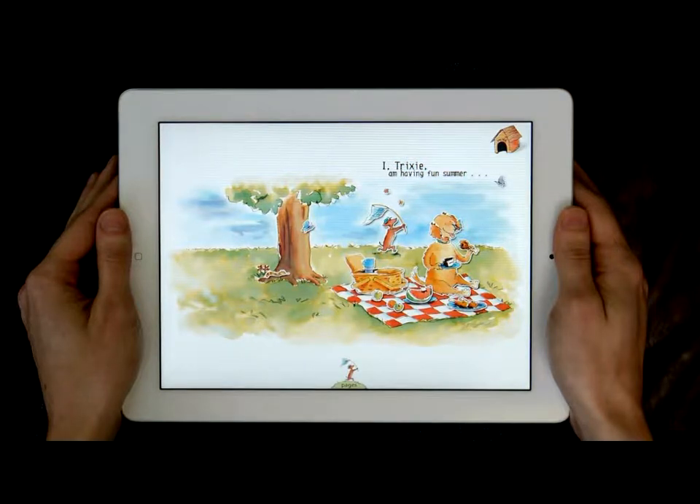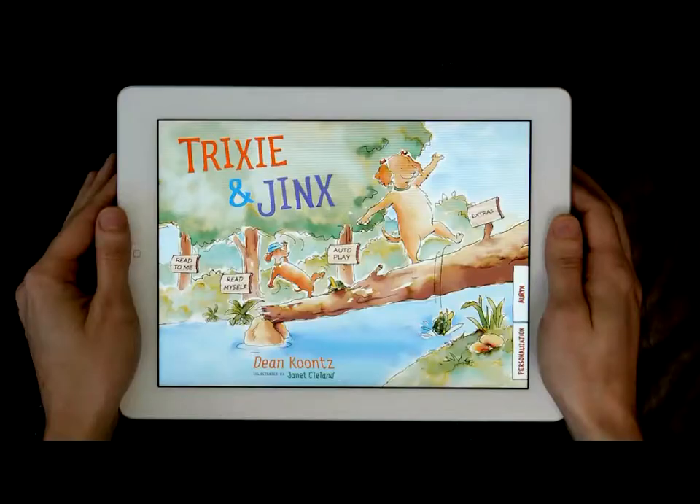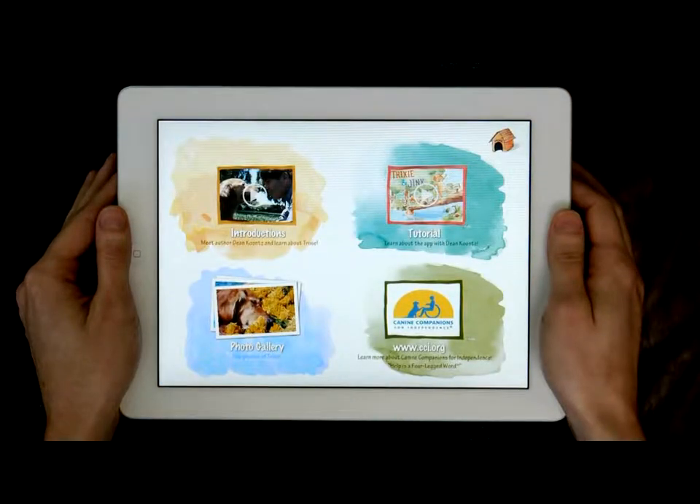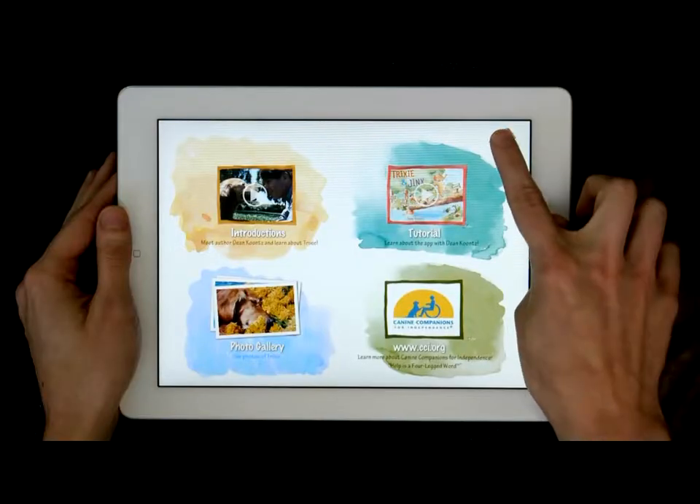From the home page, select the Extras menu to learn more about Trixie and the very special Canine Companions for Independence nonprofit group. There are videos, a photo gallery, and links to the website.